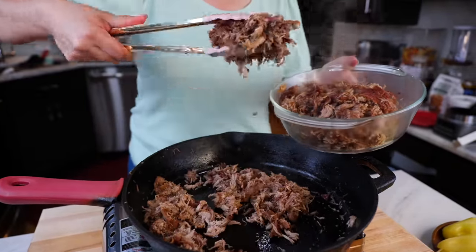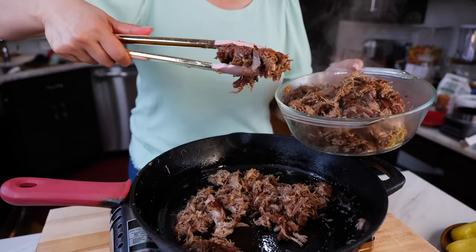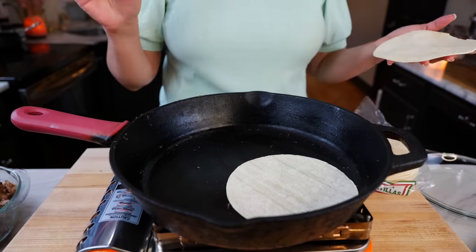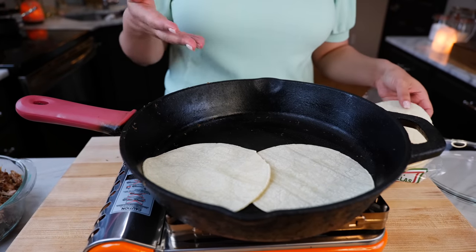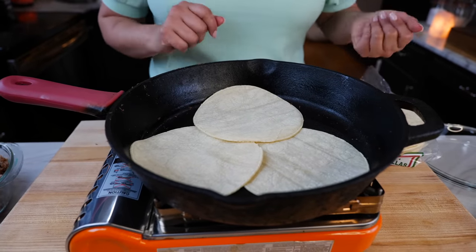Shout out to all our friends in Texas — we miss and love you. I have access to very flimsy tortillas, so to avoid them falling apart while frying, I'm going to cook them for about eight to ten seconds first and then set them to the side before filling them.